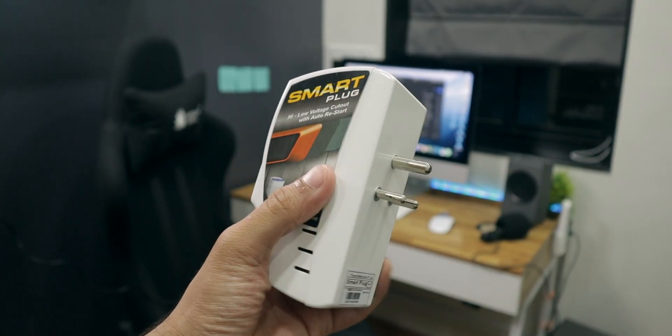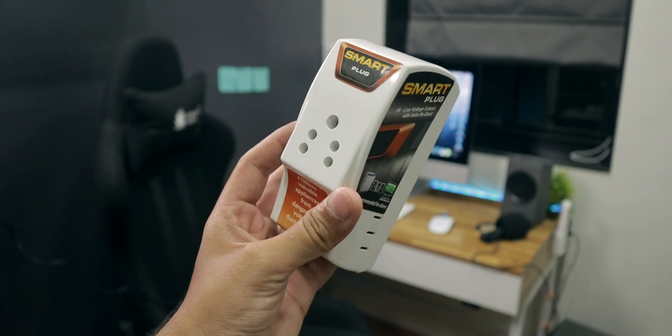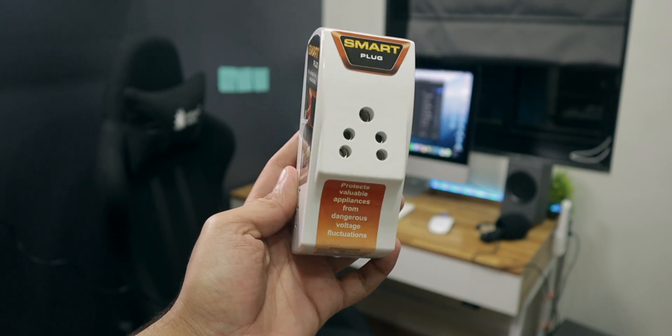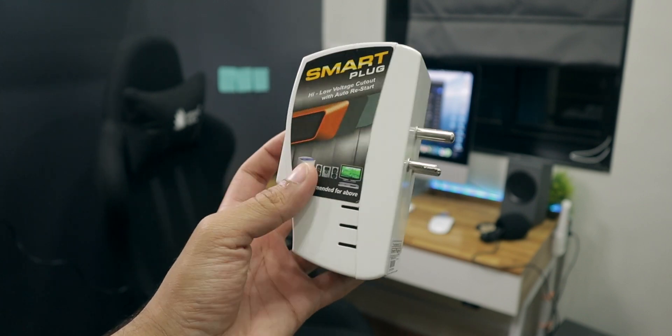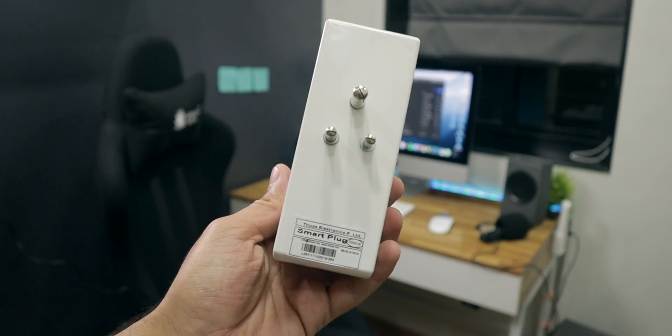Overall, the smart plug is very smart and useful for many of us. If you have ever noticed voltage fluctuation in your area or city, you can go ahead and buy this product — it will keep your appliances safe. If you want to buy one, I'll drop a link in the description box below. Thank you so much for watching, and I hope it helped you out. Please let me know in the comments below, and if you haven't yet, please subscribe. My name is Harish Punjabi and I'll see you in the next one.